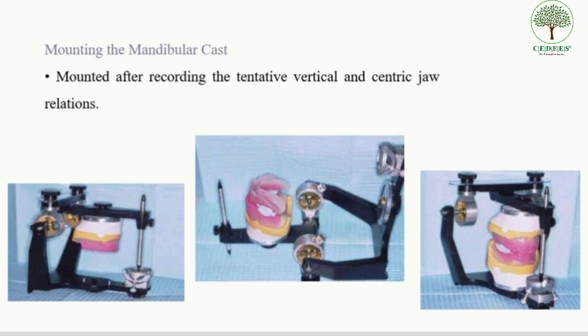The mandibular cast is placed over the lower occlusal rim; it should be soaked in slurry water before mounting. After which, the mandibular cast is attached to the lower member of the articulator using dental plaster. The further procedures are similar to those described in the mounting of the maxillary cast.